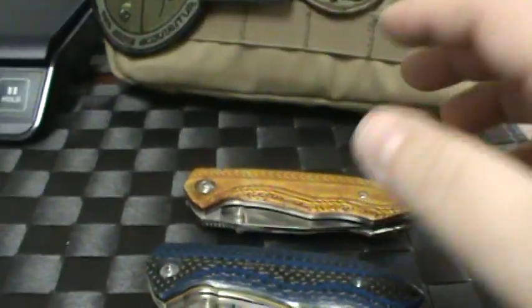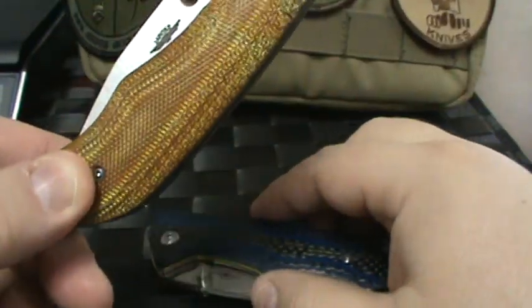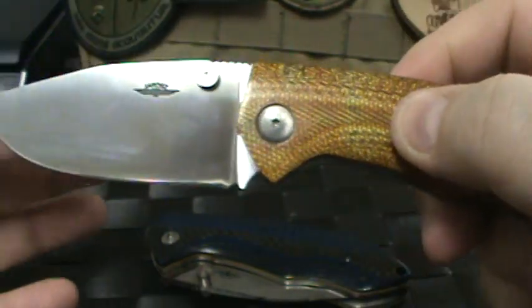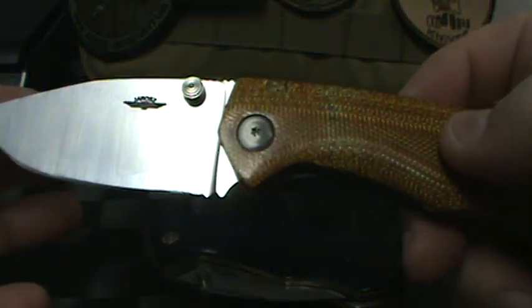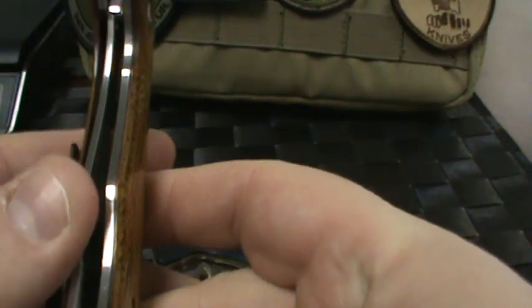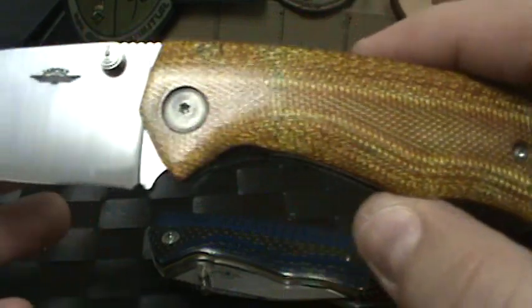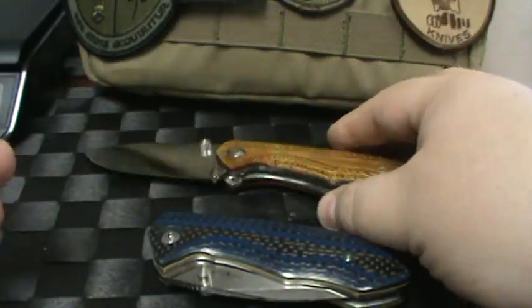If you're looking for a custom knife — a real custom knife — Jesse Jaros, you will not be disappointed in his work. He does some really cool stuff, and we're very happy and honored to be working with him. We hope to be working with him more in the future.